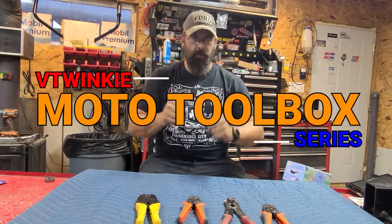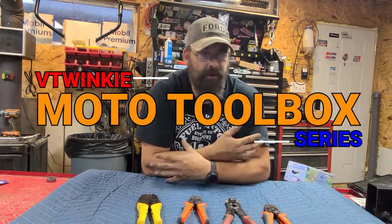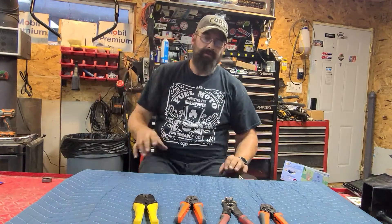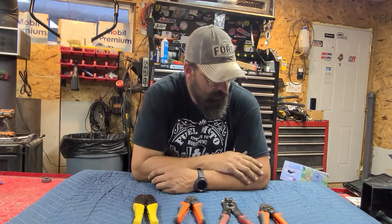Welcome back guys to another tool video. These are Harley-specific or motorcycle-specific — I do work on other things other than Harley. I apologize for the rain noise; it started raining right as I decided to make the video. Hopefully it doesn't drown me out — or if you don't like me, hopefully it does.